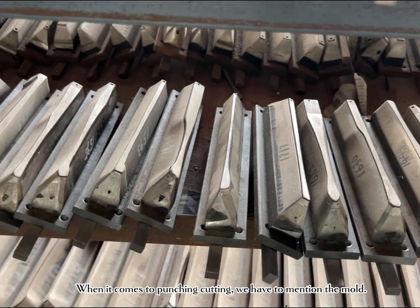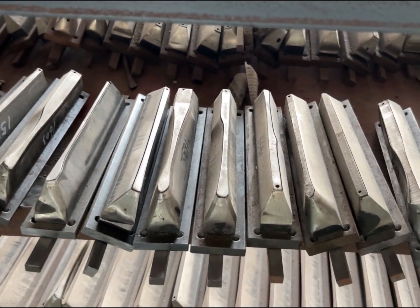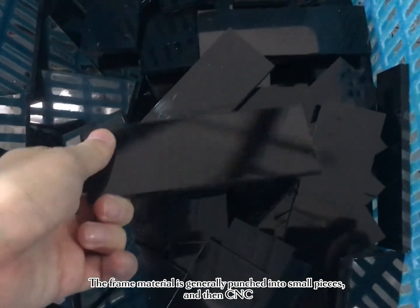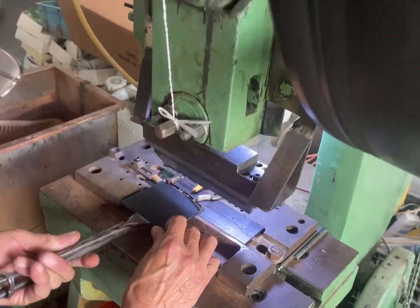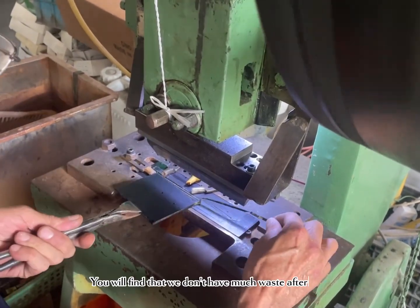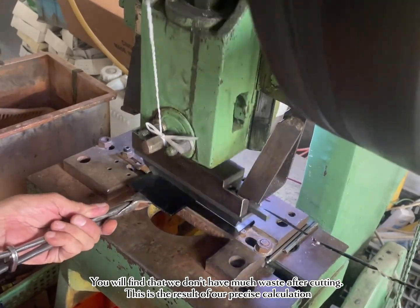When it comes to punching cutting, we have to mention the mold. The frame material is generally punched into small pieces, and then CNC machined. For temple acetate, we will use the mold. You will find that we don't have much waste after cutting. This is the result of our precise calculation.